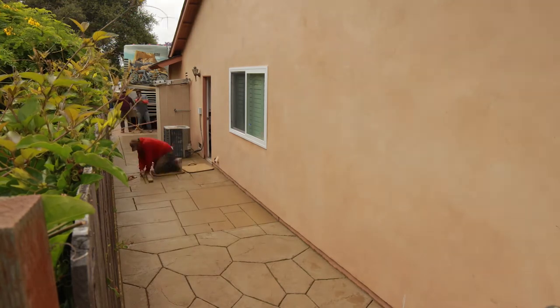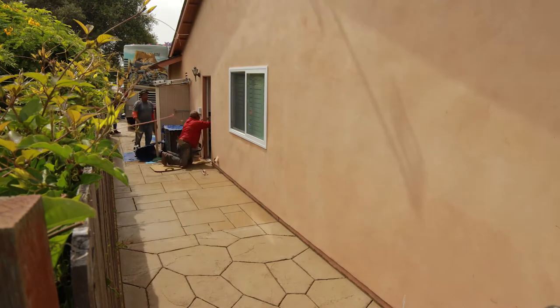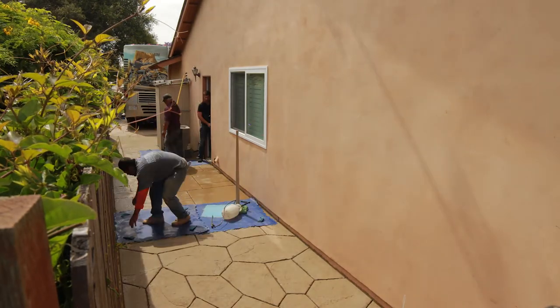If you think you're interested in stamped concrete, please give us a call and let us come out and give you a free estimate. We love doing it. We've been doing hundreds of them, and we'd like to do yours.